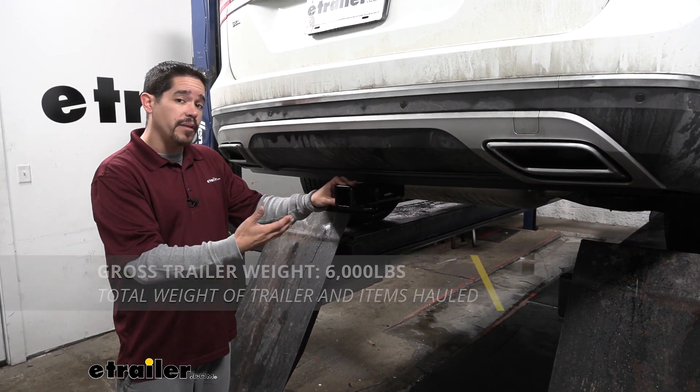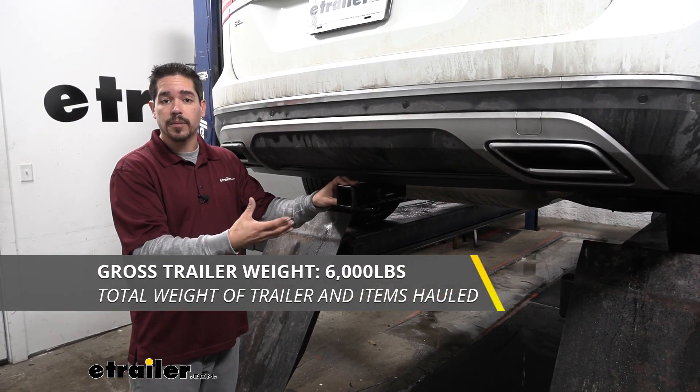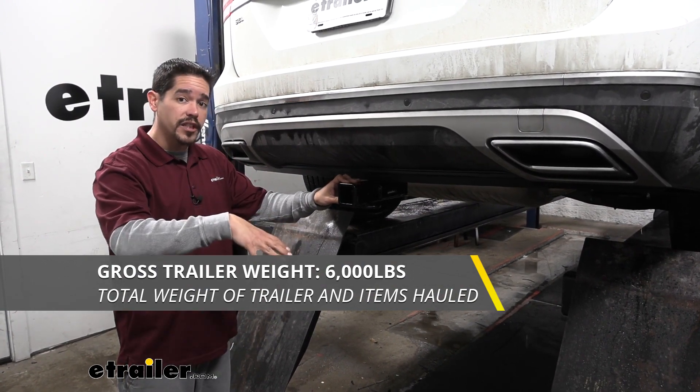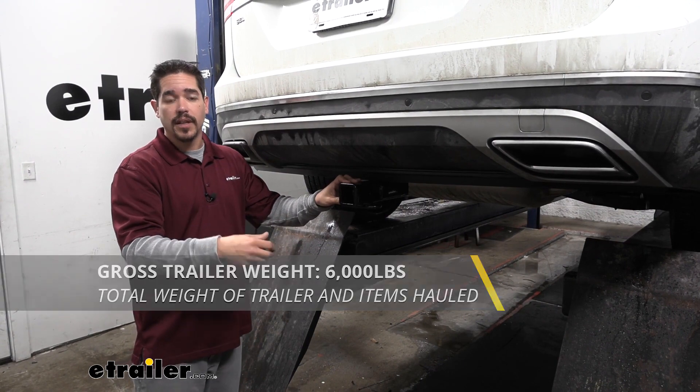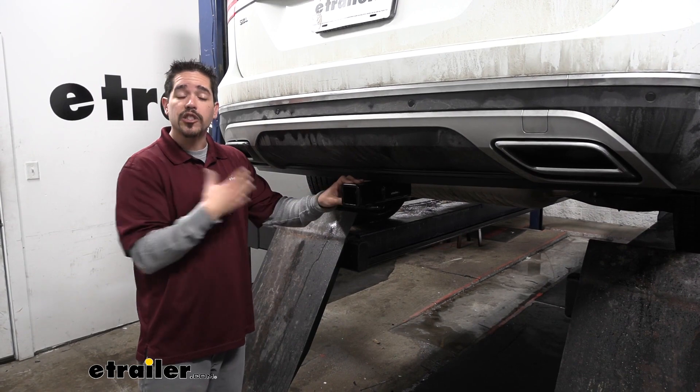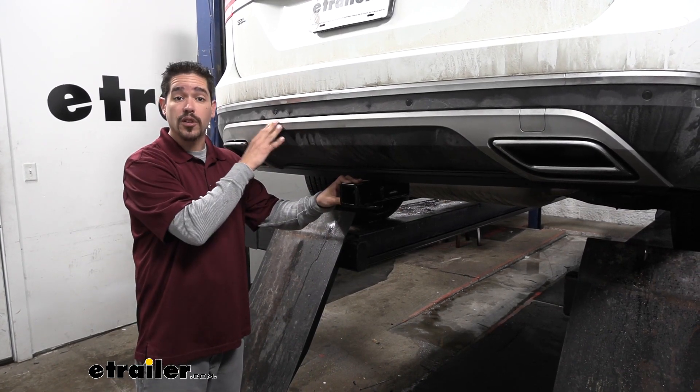As far as the gross trailer weight rating goes, it's going to have a 6,000 pound rating — that's how much the hitch can pull, and that does include everything on the trailer and the trailer itself. You do want to double check your Atlas's owner's manual because those are the ratings for the hitch and we don't want to exceed the manufacturer's rating for the car.